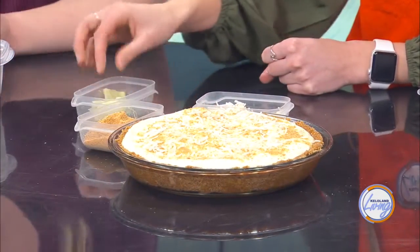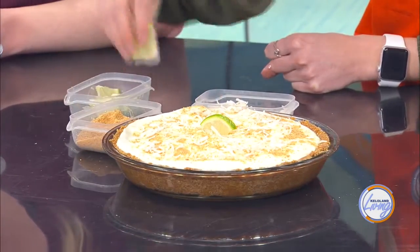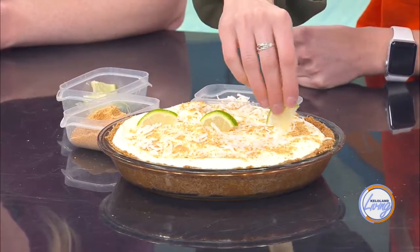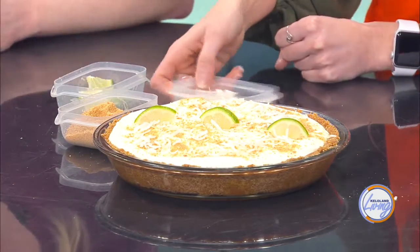And we have some lime wedges — you can just put those wherever you want, drop a few right in the middle. For storing, it'll last about two to three days in the fridge if it's covered. Just bring it out and let it come to about room temperature before you serve it, so it's nice and gooey. Usually it only lasts one sitting! After this we're going to get a knife and slice it so we can all taste it. Thank you so much for coming on and teaching us — it'll be a good Pi Day.